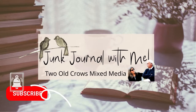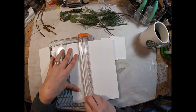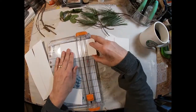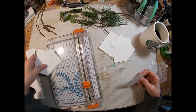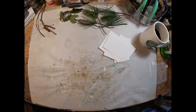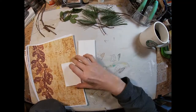To get started on this artist trading card, I will be cutting watercolor paper into the artist trading card size, which is 2½ inches by 3½ inches. That is really the only hard and fast rule on artist trading cards, but it is nice to put your date, your name, and the materials you used on the back.